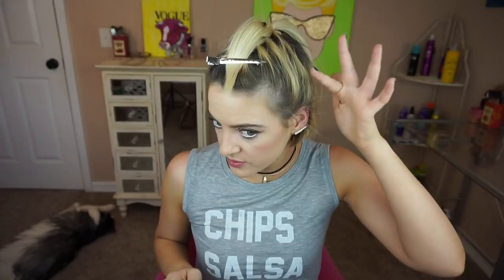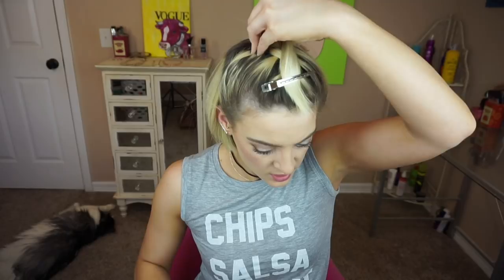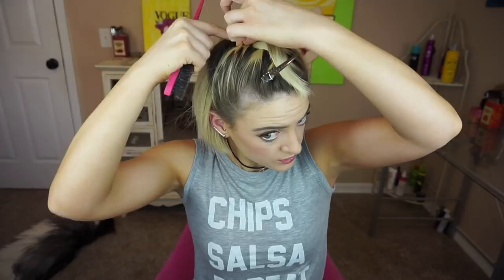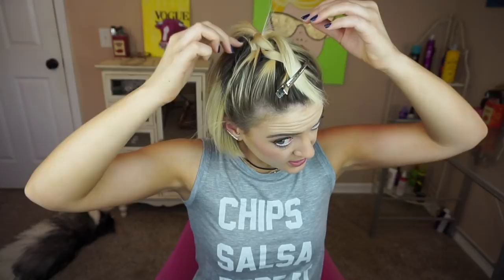Okay, now this is where the bobby pins come in. You can see this side looks pretty loose and so does this side, so mini bobby pins are great for this because they're going to hide really easily. I just want to make sure everything is looking really smooth, so I'm brushing up the hair close to where our elastics are. Then I take my bobby pin and kind of push it in towards the braid here.